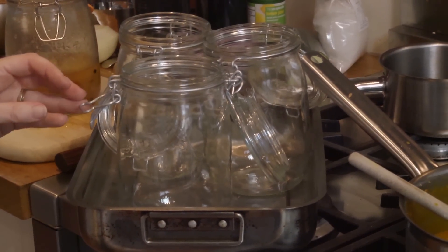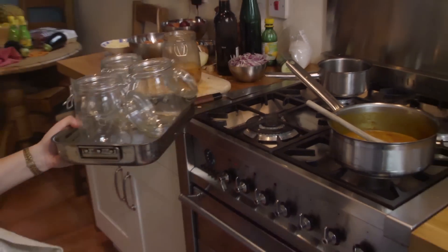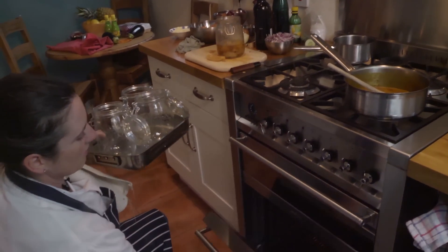I'm just going to sterilise these jars, and you can do that by putting them in the oven at about 150 degrees or so.